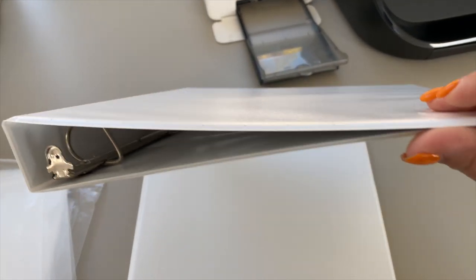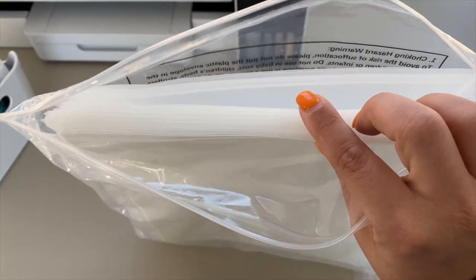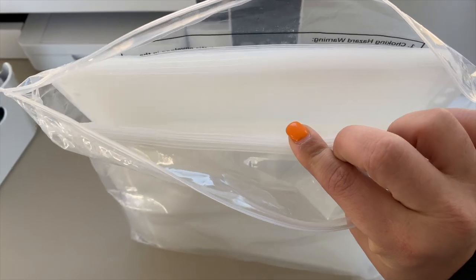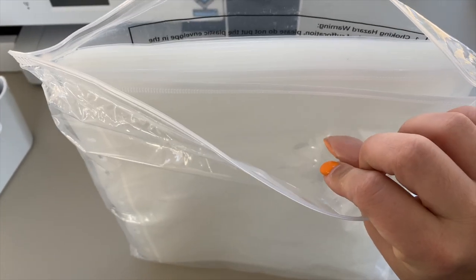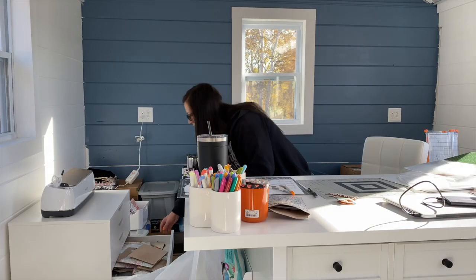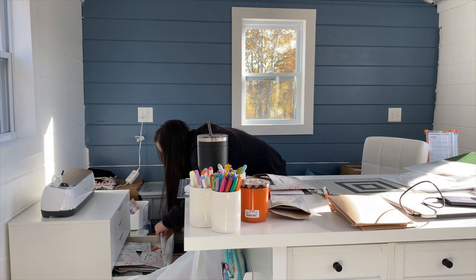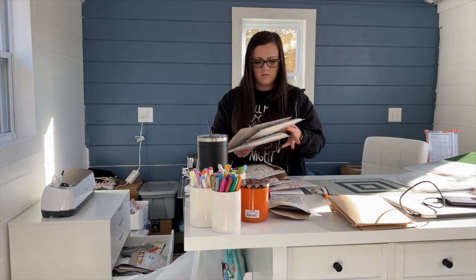Here are the binders I have now. I got one-inch or half-inch binders — I don't remember — but they're definitely not big enough, so I'm going to get some bigger binders. Once I organized all of these, I've already started crafting and creating scrapbooking layouts and it's been really fun. The pack of envelopes from Amazon is huge, so you get a ton of them — I'll have everything linked down below.